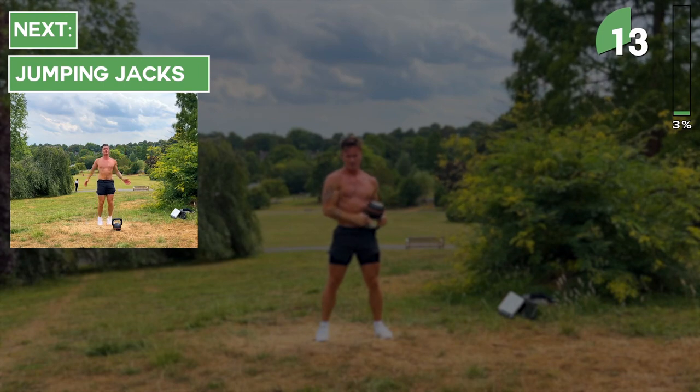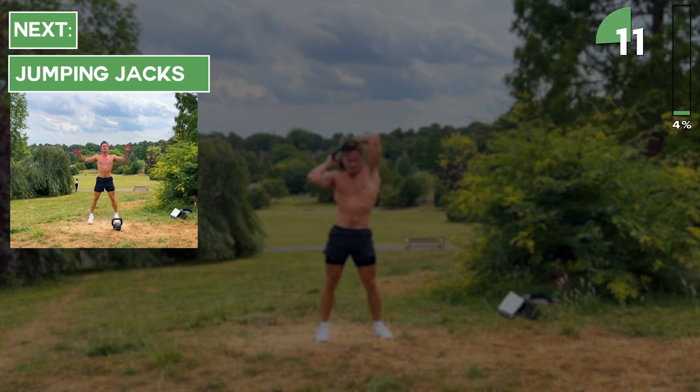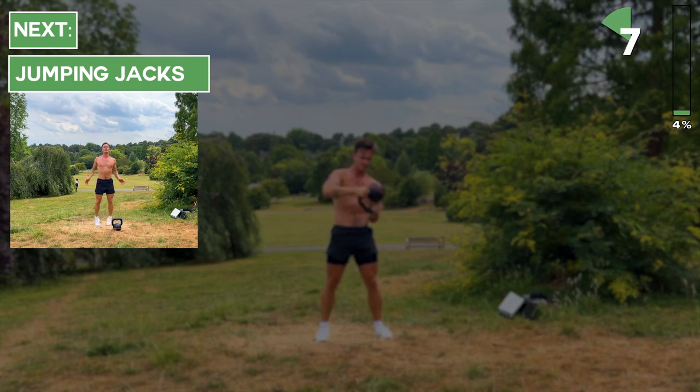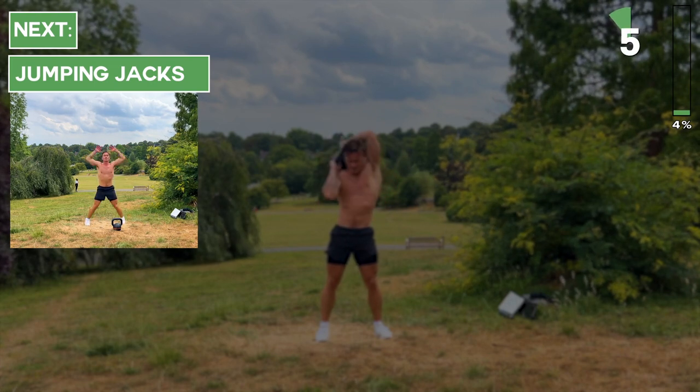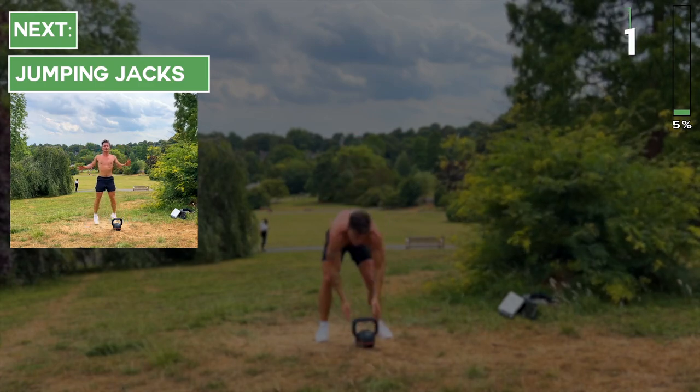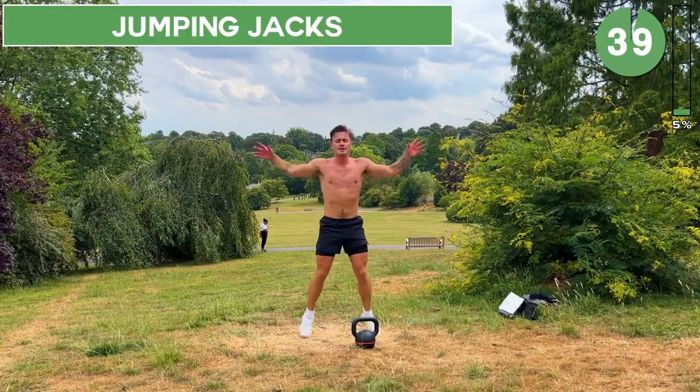Keep going with these halos. In just over 10 seconds we're going to put the kettlebell down and go straight into jumping jacks — 40 seconds of jumping jacks.